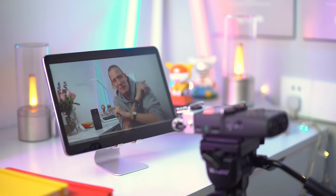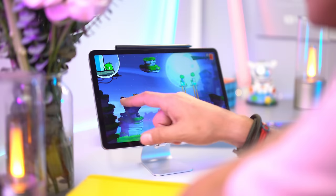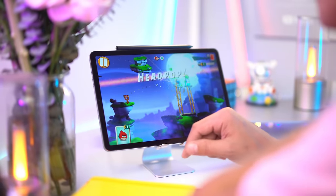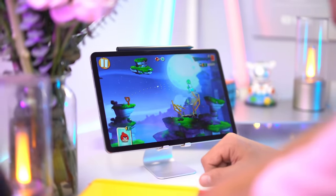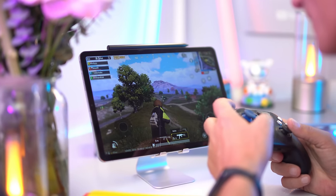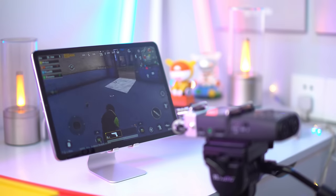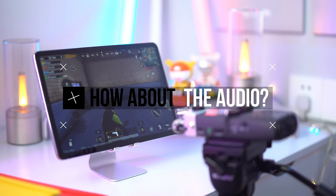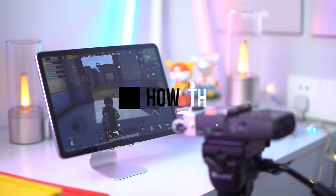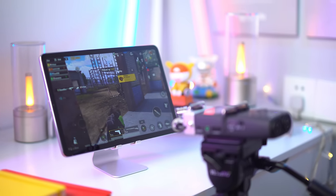I've watched some YouTube videos and the audio is very immersive. I've played some games and the performance was better than I expected. I played some PUBG, and that's a lot more fun on a tablet than on a phone. The audio really made it more immersive — it's just really nice to have those four speakers, it really makes a difference.